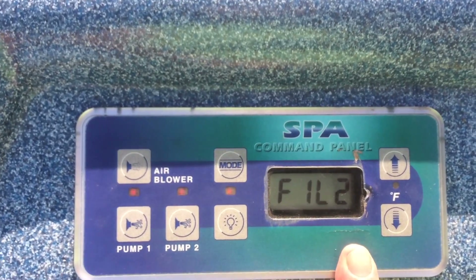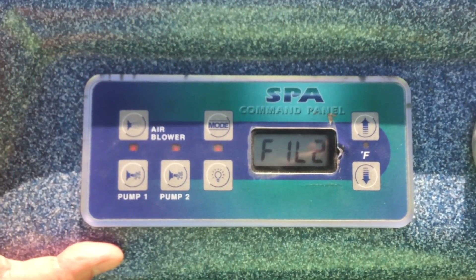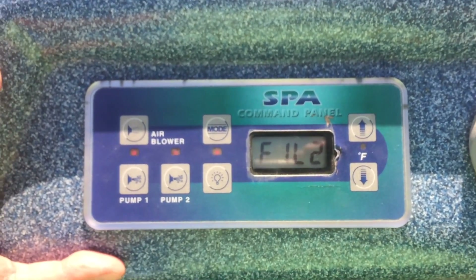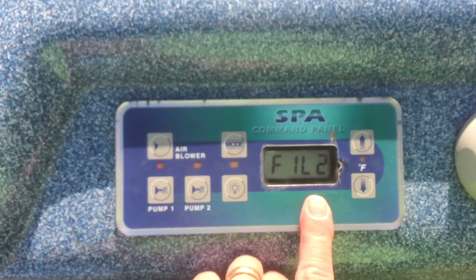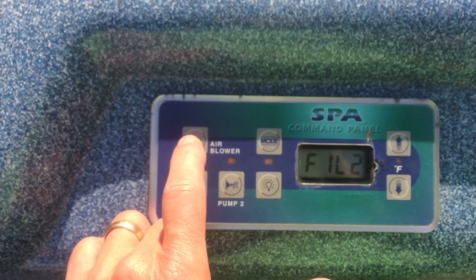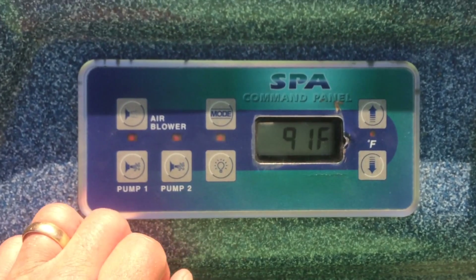I turn the power off at the breaker at the time I want it to go on in the morning, so if 7:30 is the right time I'll power it off and then back on again, because fill 2 goes on twice a day 12 hours apart at that time. So it'll go on at 7:30 in the morning and at 7:30 in the evening. When it first turns on, the air blower goes on and makes a huge amount of noise for about 30 seconds.